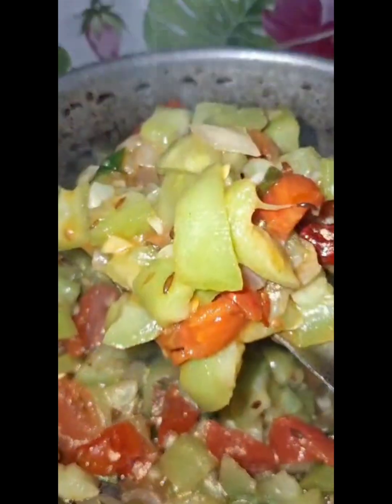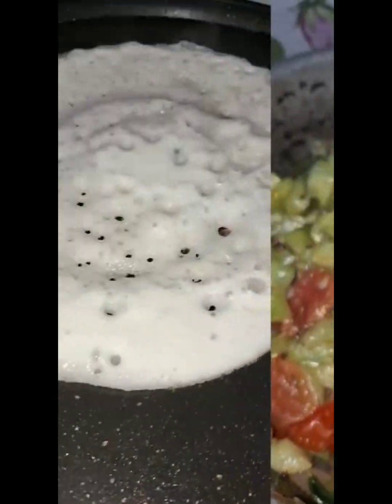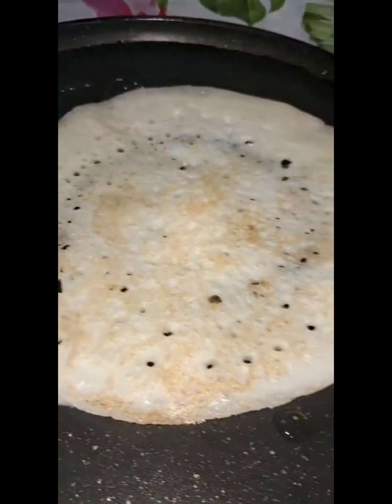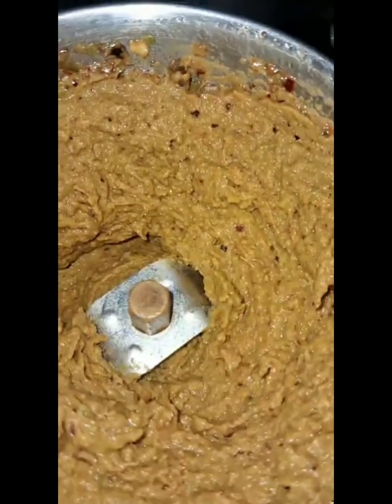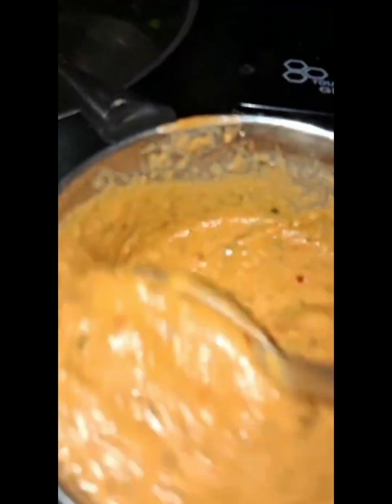Now we need to get dough and pour it. We need to make dough. Now we have breakfast — dough.